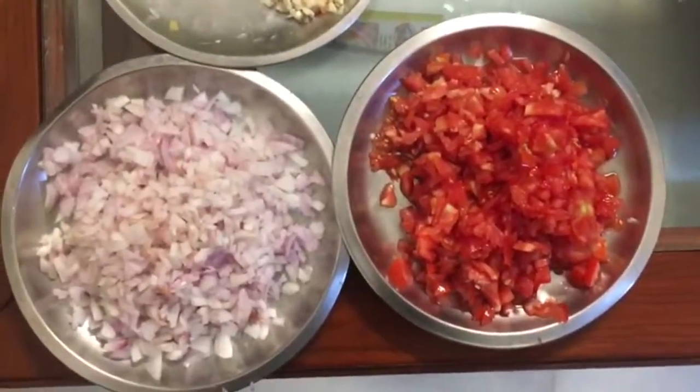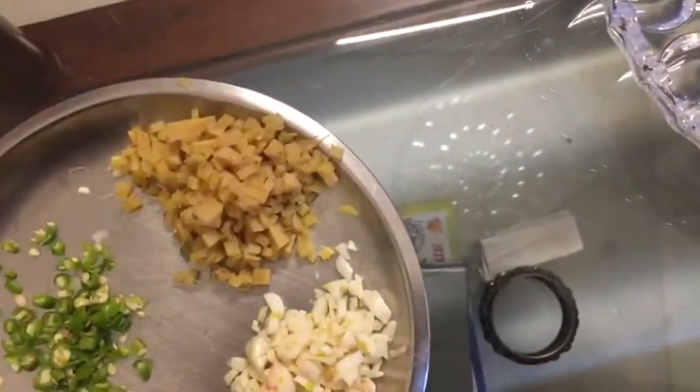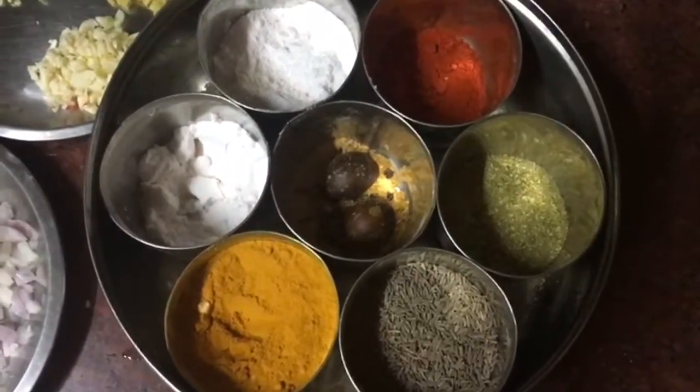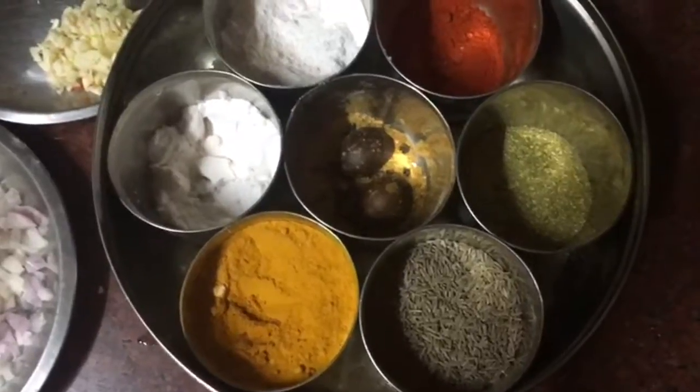For the masala we have two onions, three tomatoes, some garlic, some ginger, and two green chillies. We also have basic Indian spices: turmeric powder, salt, red chilli powder, dhania powder, and jeera, which will form the base of the masala.